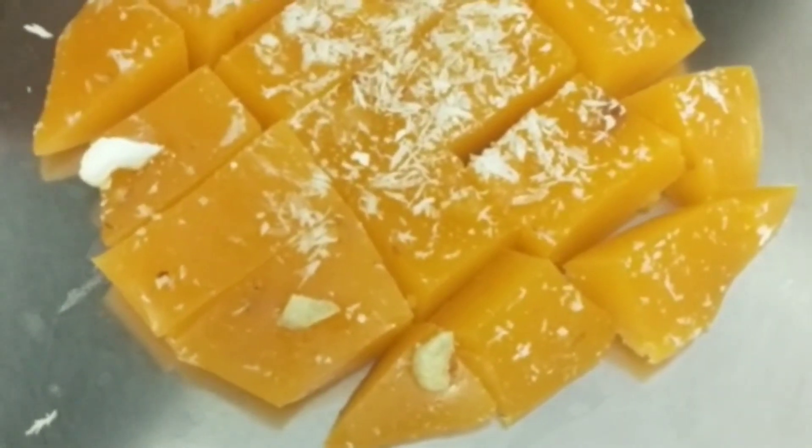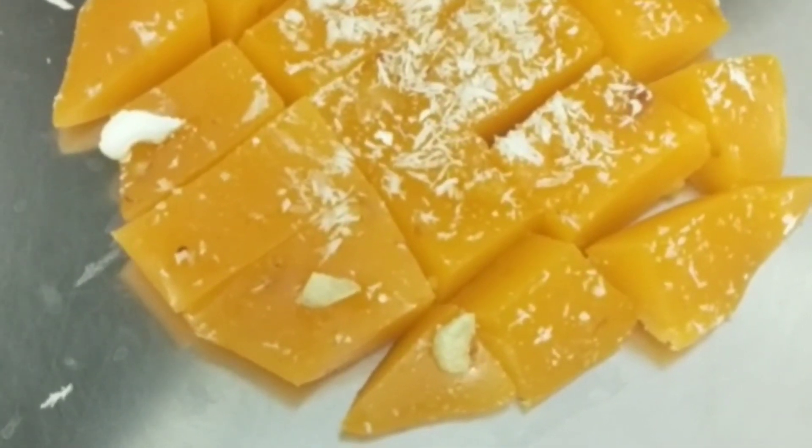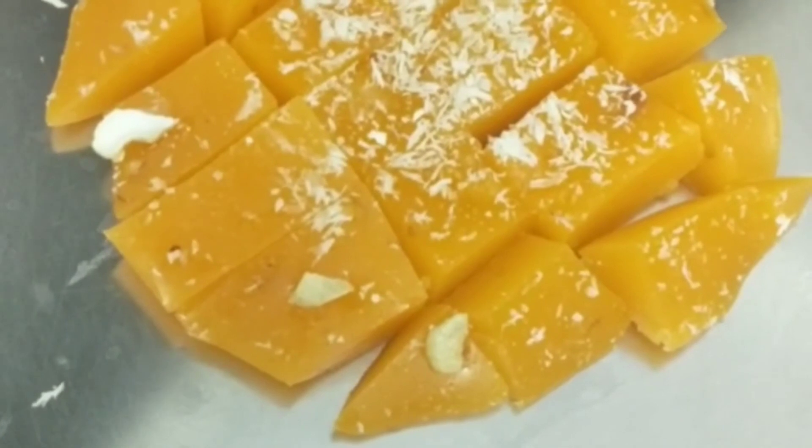This is very simple to prepare — Bombay halwa with a lot of ingredients. Definitely try this recipe. Thank you so much for watching.